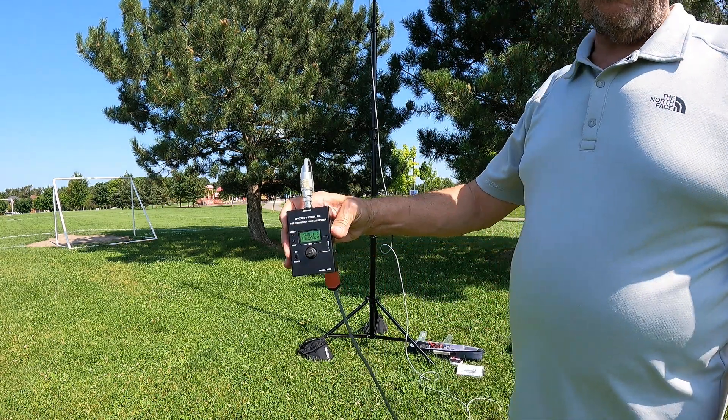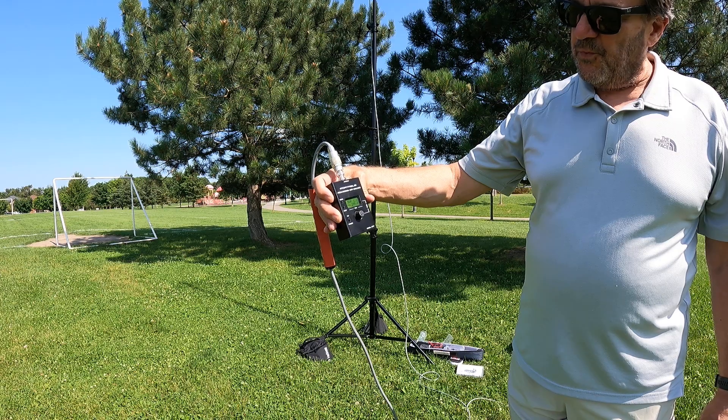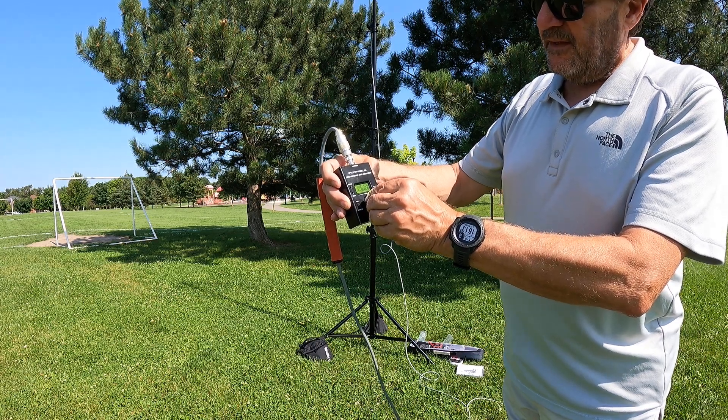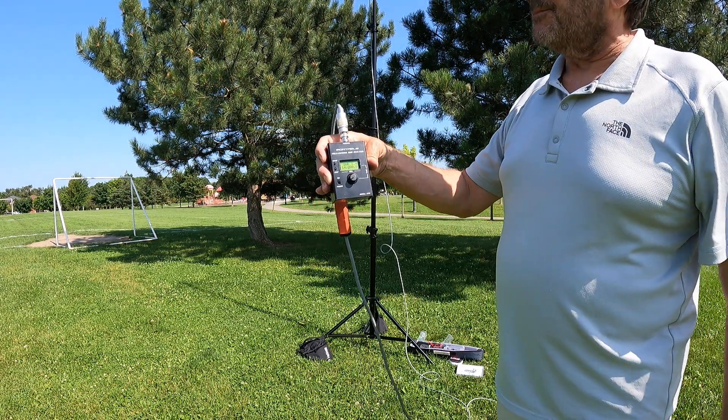I turn it right on — SWR is 1.2 at 14.200. Going up to 14.400, SWR is 1.5. At 14.0 it's 1.4. So we hit the sweet spot just using the engravings on it — pretty simple.